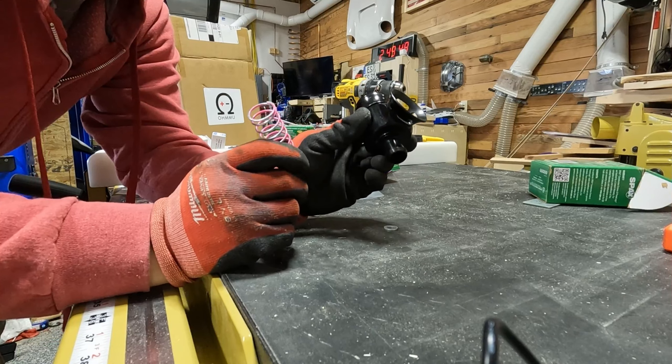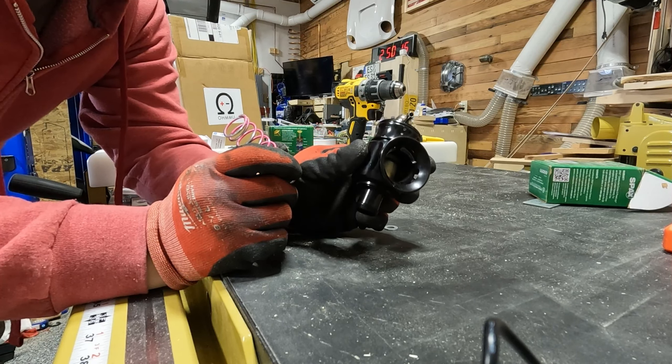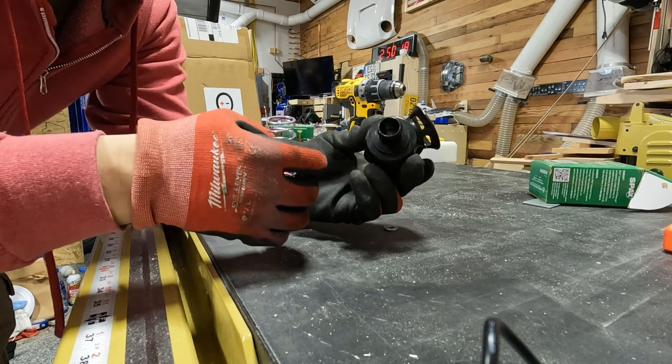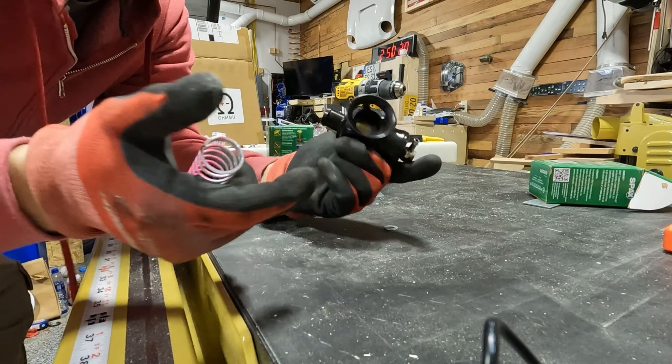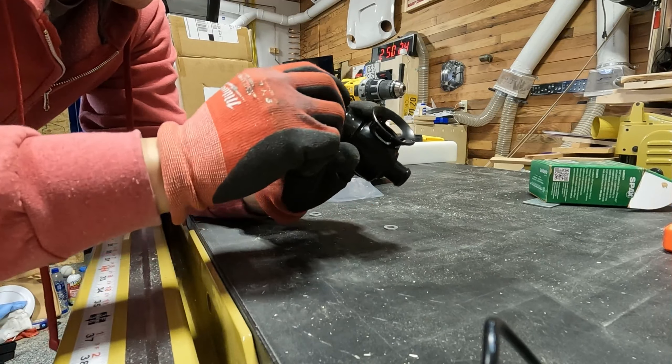It's as simple as that to change the spring out on a Turbosmart compact — this is the compact 20mm dual port blow-off valve. They make them in different sizes; I'm sure the process is probably exactly the same. I'm going to put this back in the car and give it a try, and now I'm going to try to troubleshoot what's going on here.